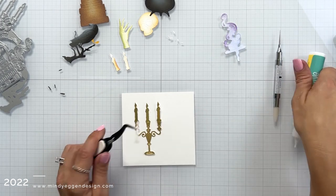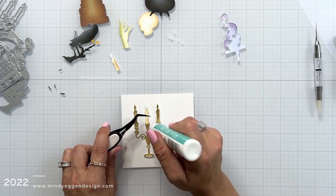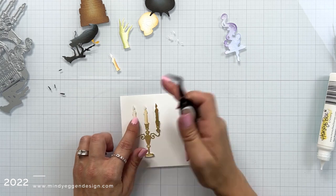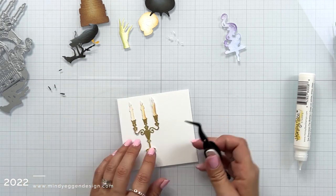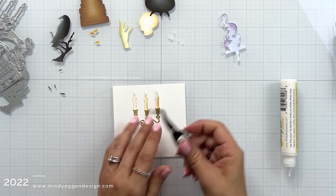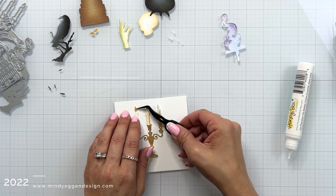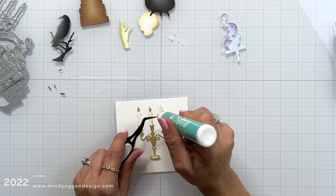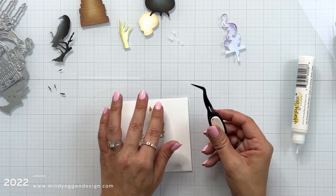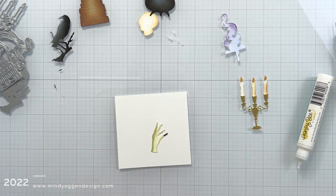Now I can start working on the assembly of the pieces. Here I have that candelabra cut from a gold foil cardstock, and the candlesticks are separate as well as the flame, so I'm adding those all with my liquid glue. The flames are pretty tiny but they really add something to the image. Another thing I thought would be super cool is adding something like a stickles to the top of the flame — I didn't think of it at the time, but that would be really cool.